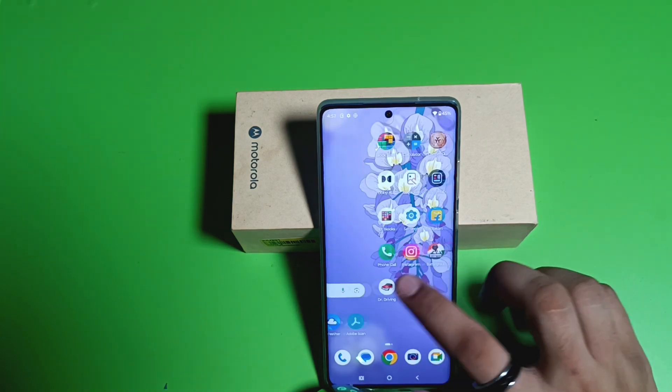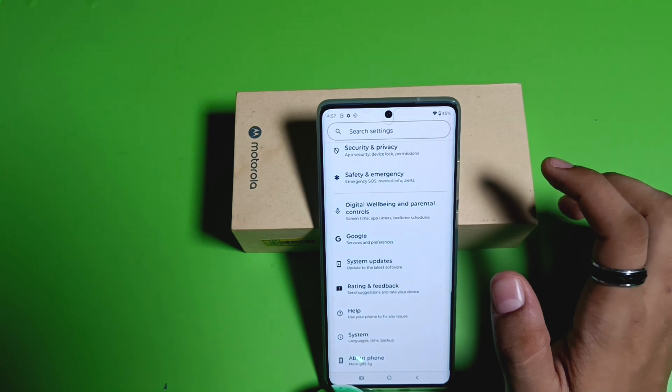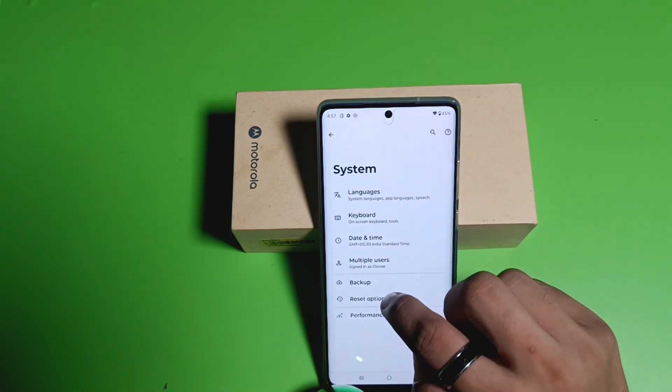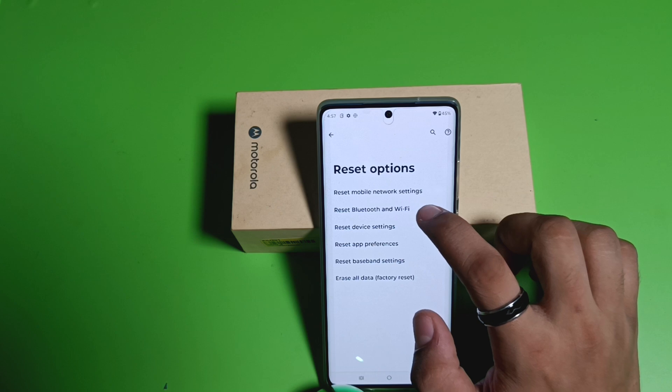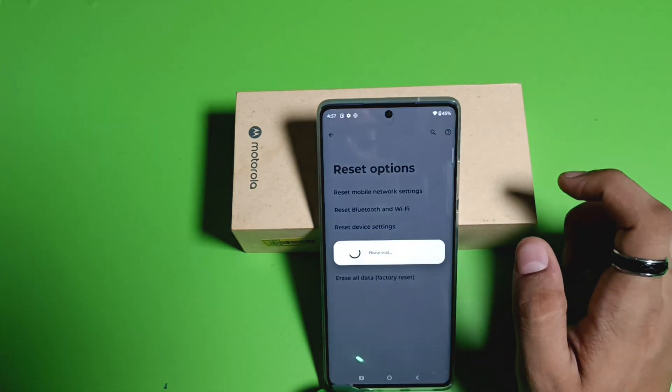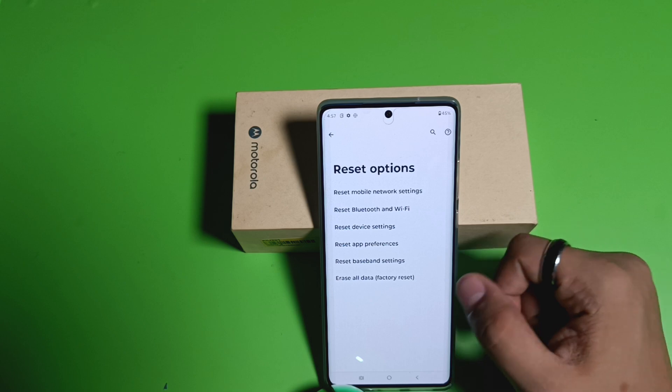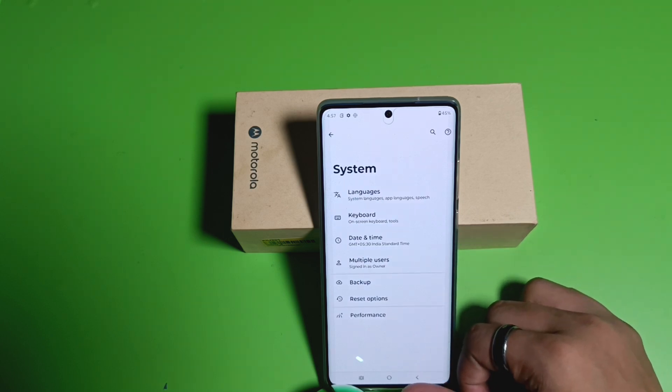Let's start. First, you have to simply open your Settings, click on System. Here it is — Reset Options. You have to simply click on Reset WiFi and click on it. It will reset your WiFi and all the settings. You can also restart, and it will fix all this.